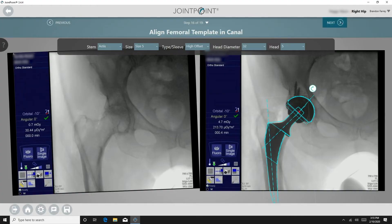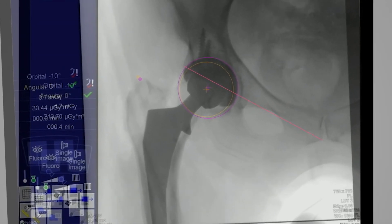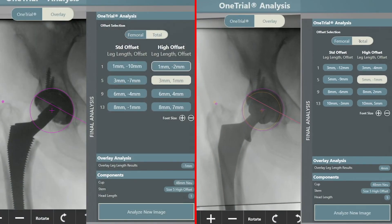At this point, the surgeon can choose to use the one trial analysis again to assess leg length and offset. I used this early in my practice; however, I find it no longer necessary given the accuracy of the software. In my experience, the implant tends to sit up one to two millimeters more than the trial components, because of how the collar rests in the calcar. I therefore anticipate this when analyzing the data with the one trial analysis.